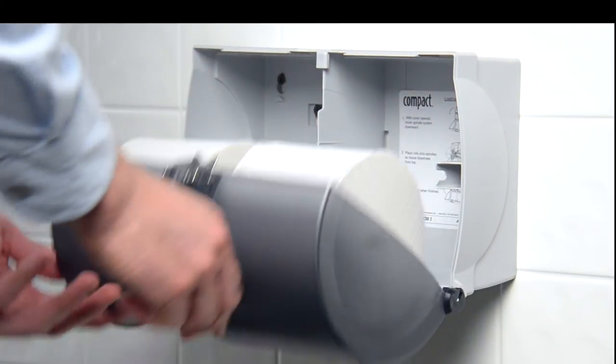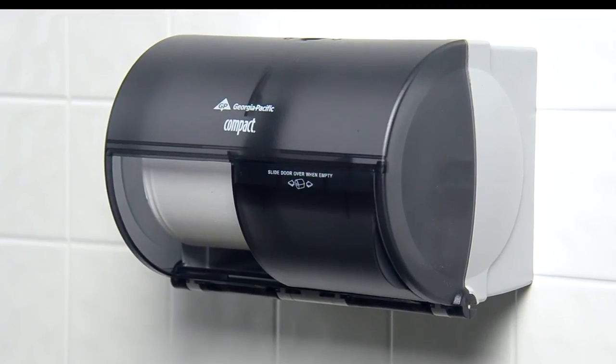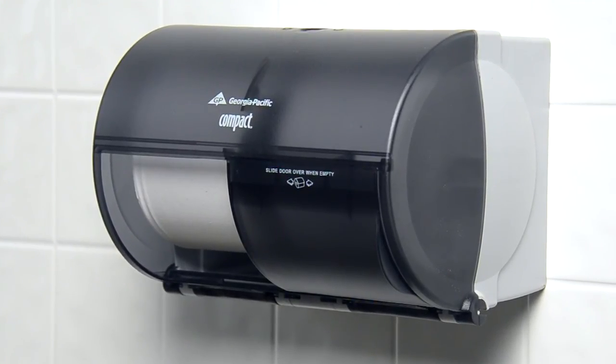The sliding door can be opened to either side when replacing rolls. The compact side-by-side dispenser is now ready for use.